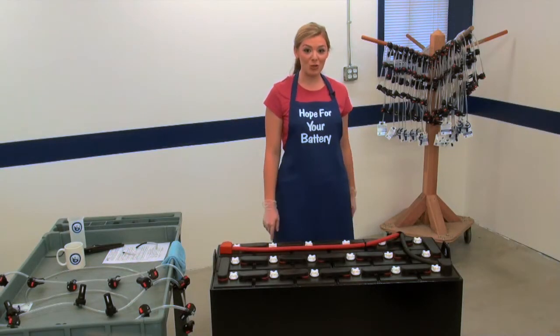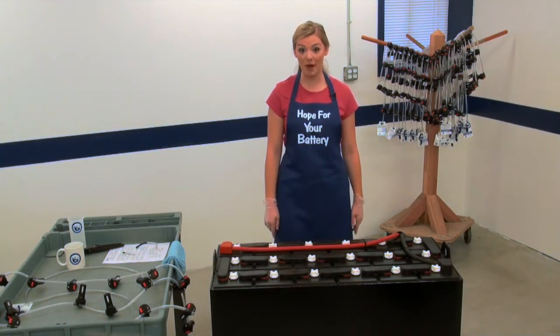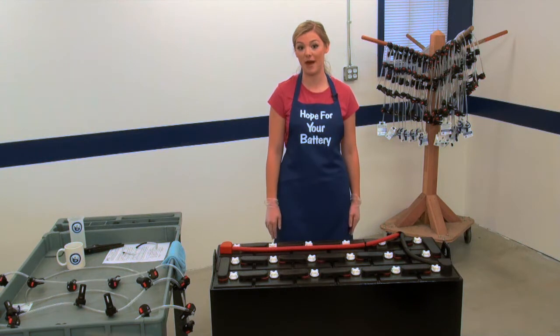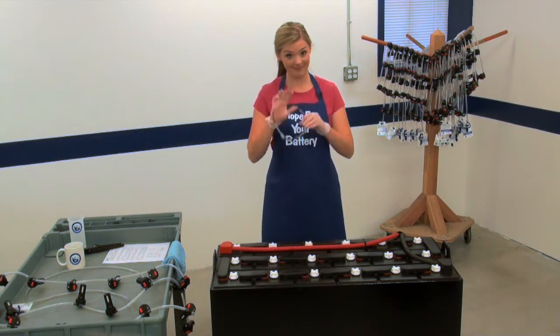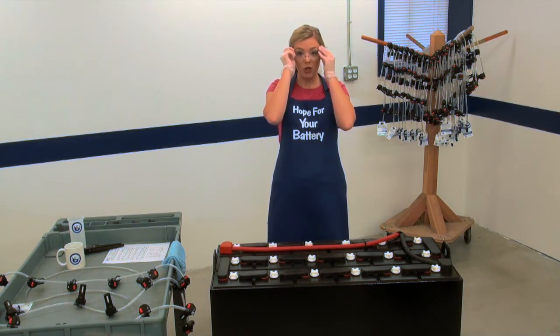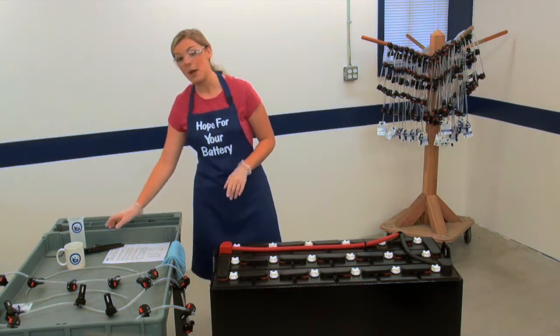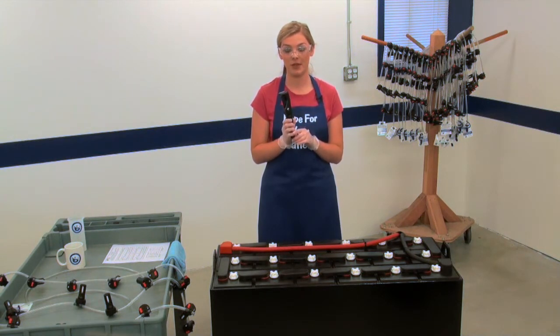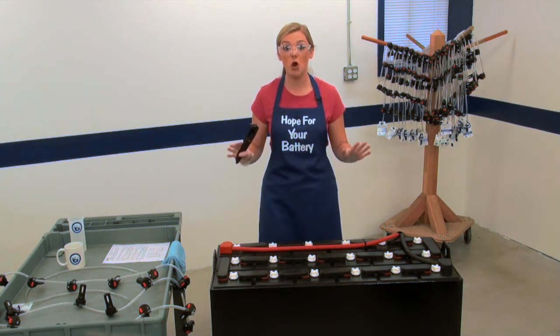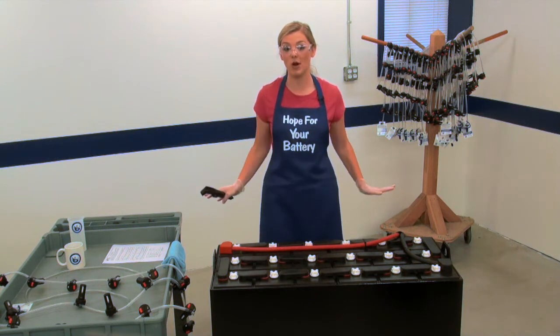First, always wear personal protective equipment as required by your employer anytime you're working with batteries, to protect yourself from battery acid. You will also need something to cut the tubing. Be sure that the tubing cutter you select is insulated, just like this one. Also, there should be no metal objects around the battery whatsoever.